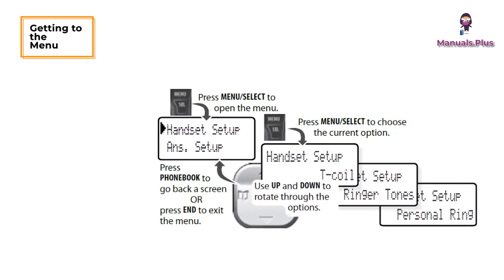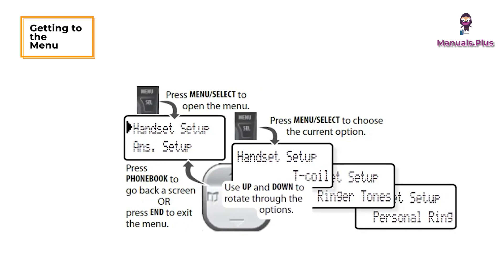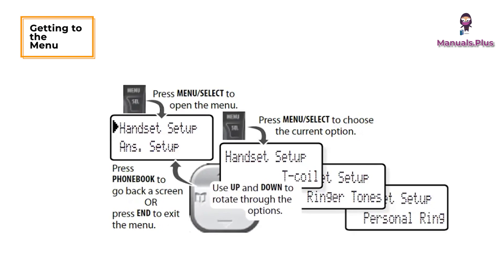Using the menu: if you don't press any keys for about 30 seconds, the handset exits the menu. During a call, use phonebook or left to back out of the menu without hanging up.